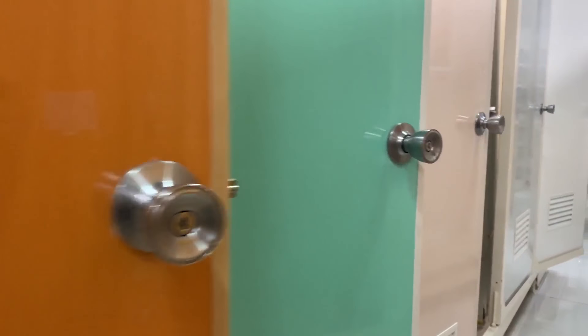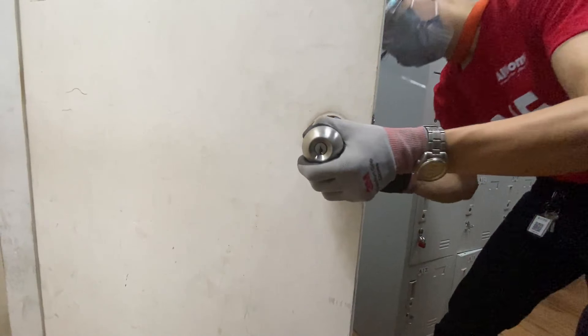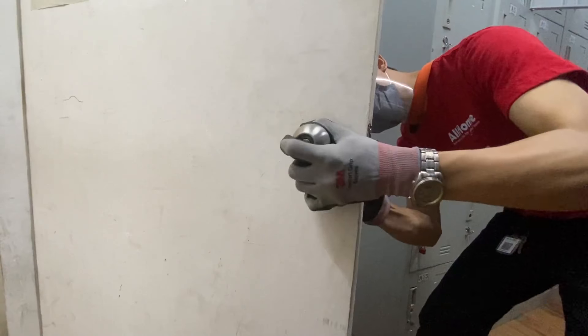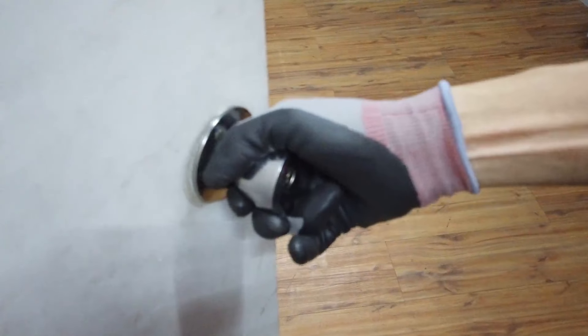Hey there, All Home subscribers! Welcome back to another episode of How To's with All Home. On this episode, we'll feature how to install a doorknob on your own. Have you been putting off fixing that broken doorknob of yours? Worry no more, because we're here to help.